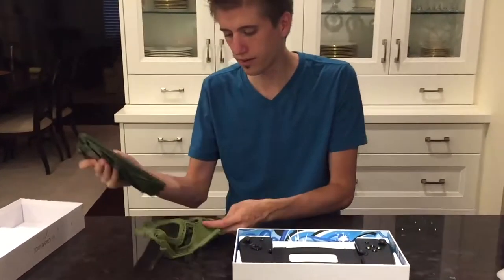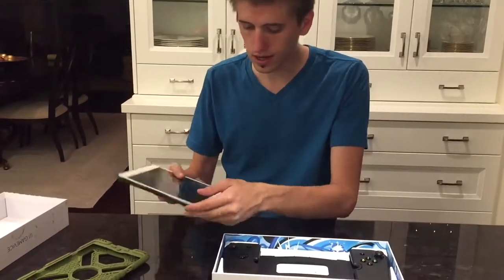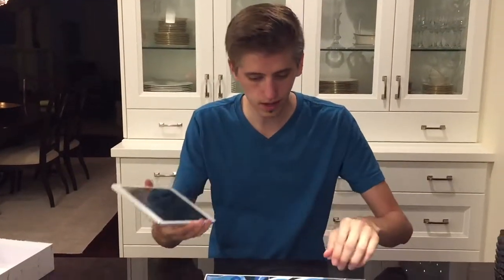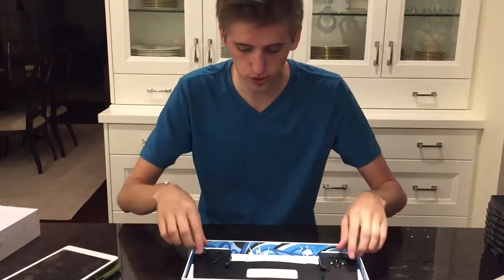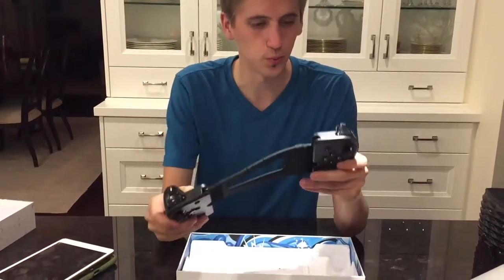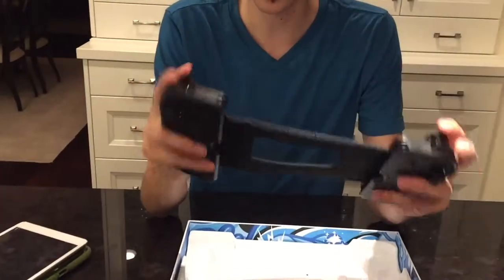I got this awesome case for eight bucks on Amazon — it looks pretty goofy — but unfortunately I dropped it before I got the case, so there is just a little tiny lip that I'm worried might cause a problem. We'll see.